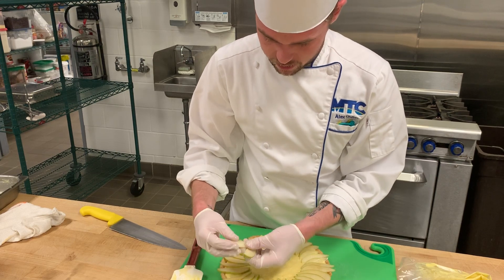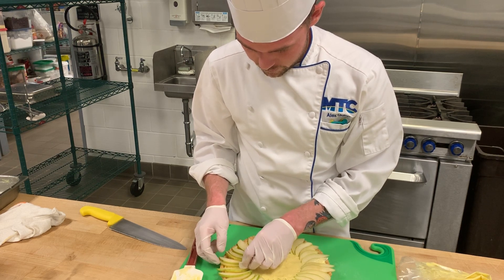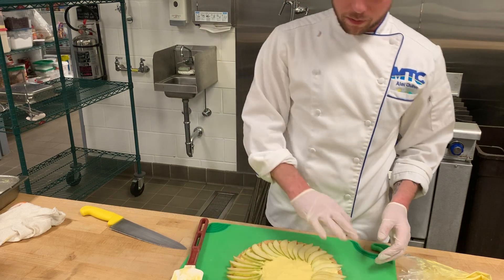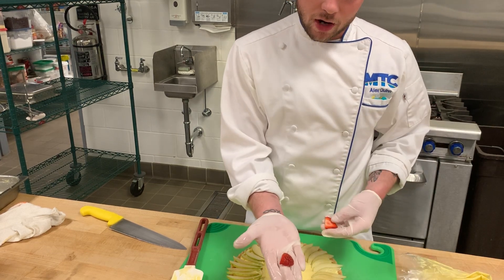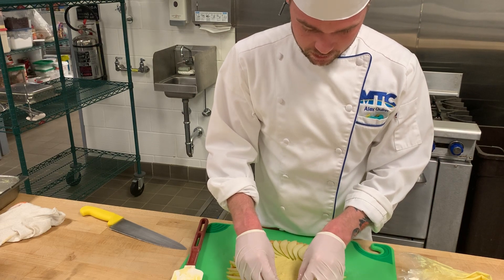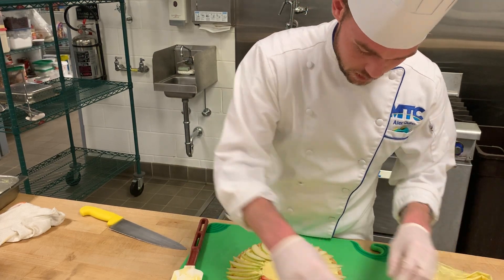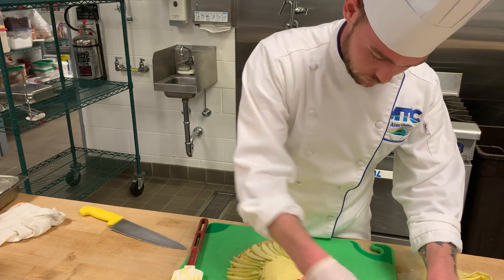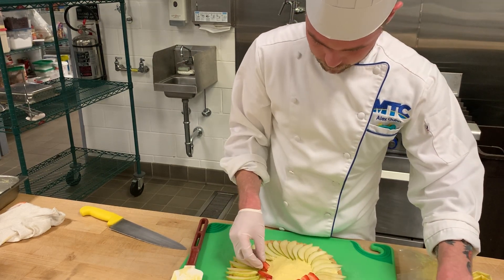It doesn't look too bad — not too shabby. I'll put one more in there just to clean that up. I kind of like the spiral that was starting to go. So we've got our pears around the edges, and now I'm going to take strawberries — but I'm going to be selective, not using the end pieces — just the center slices. I'll lay them out slightly overlapping the pears and shingle them. I have so many strawberries, I'm going to shingle them and make this look extra pretty, going around and shingling.